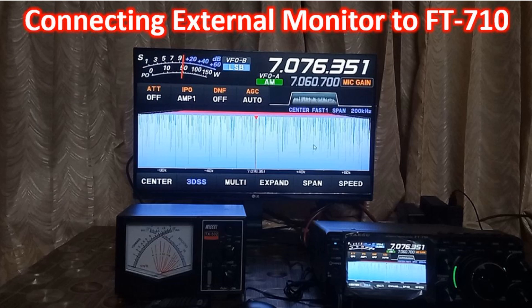So a DVI-D monitor and cable were bought online. But simply connecting it to the DVI port and giving power did not work.